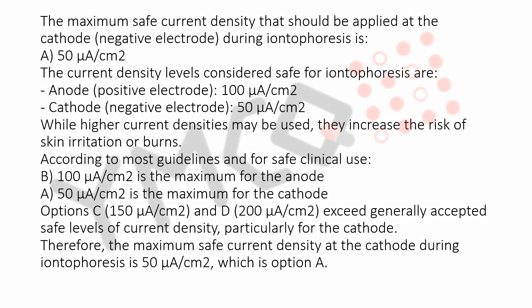While higher current densities may be used, they increase the risk of skin irritation or burns. According to most guidelines and for safe clinical use, 100 microamperes per square centimeter is the maximum for the anode, and 50 microamperes per square centimeter is the maximum for the cathode. Options C (150) and D (200) microamperes per square centimeter exceed generally accepted safe levels of current density, particularly for the cathode.